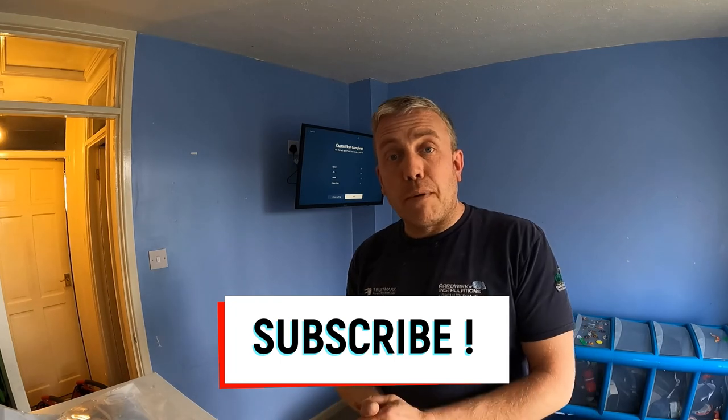Thanks for watching the video and remember to subscribe to the channel. If you like this video, give it a like because it helps the YouTube channel grow.